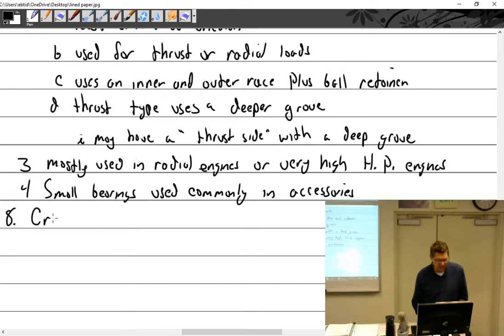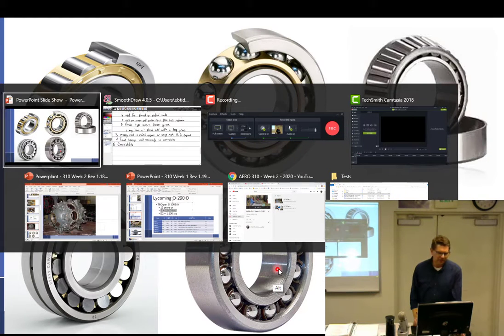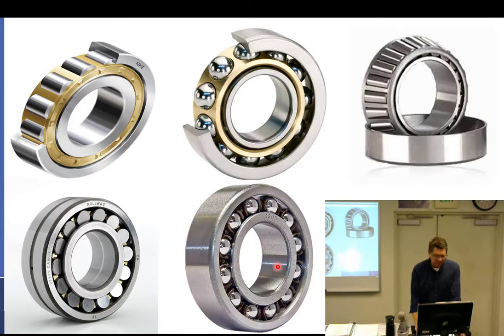Before I move on to crankshafts — what else can we say about bearings? You don't reuse them. It's just not worth the risk, especially inside of an engine. You just throw them out and buy new ones.